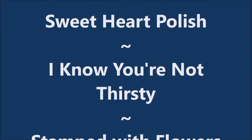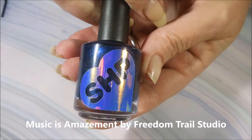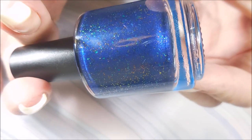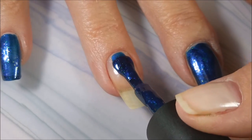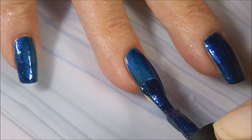Well, hello my friend and welcome to my channel. Today I've got Sweetheart Polish - 'I Know You're Not Thirsty' - and I'm going to stamp some flowers on it. I started off with Neltique's Formula 2 and Sweetheart Polish. I Know You're Not Thirsty was one I picked up from the Polish Pickup back in March. It's a beautiful blue polish with just like glittery, flaky goodness in it.